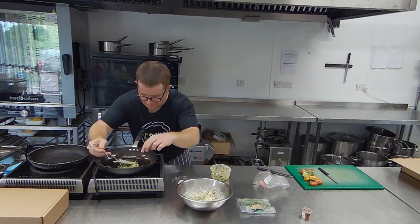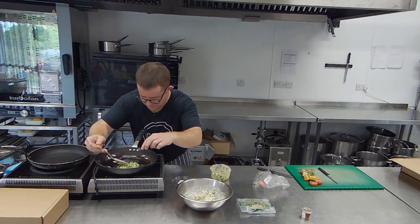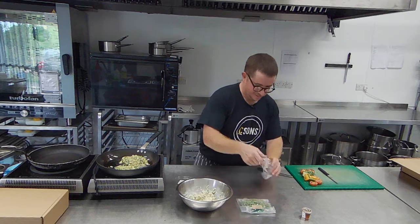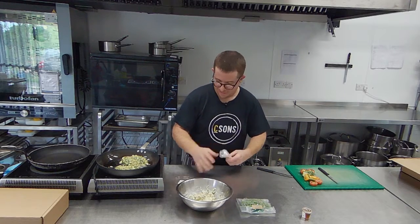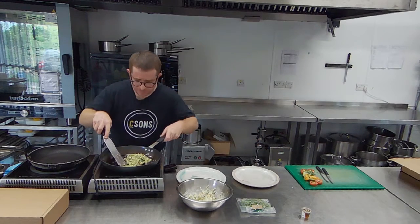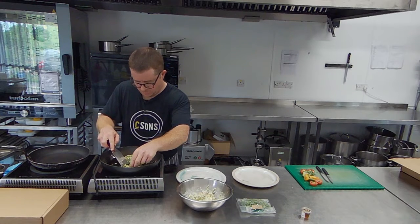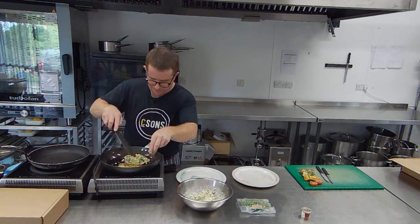So go for a bit of height to start with and then squash it down. These are cooking now, and we're nearly ready to plate up. Once it's golden on one side, it should be relatively easy to flip over.